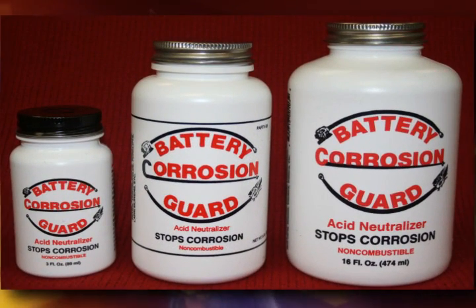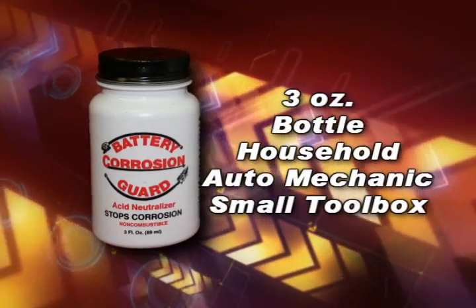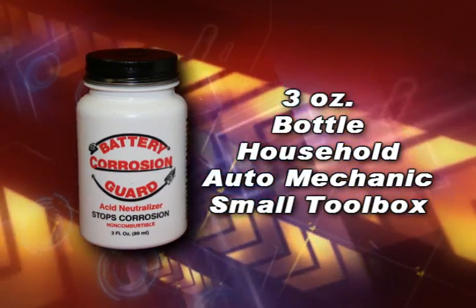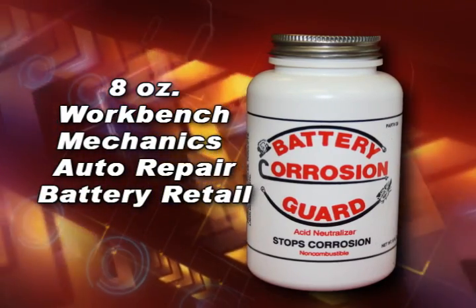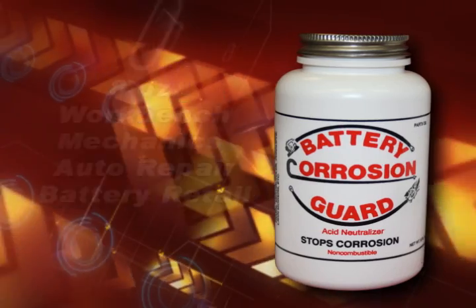Battery Corrosion Guard comes in three convenient sizes. There's a three-ounce bottle for household use, for the single auto mechanic, and for the small toolbox easy accessibility. The eight-ounce bottle comes ready for the shop workbench, the mechanic's toolbox, the auto repair facility, and battery retail stores.